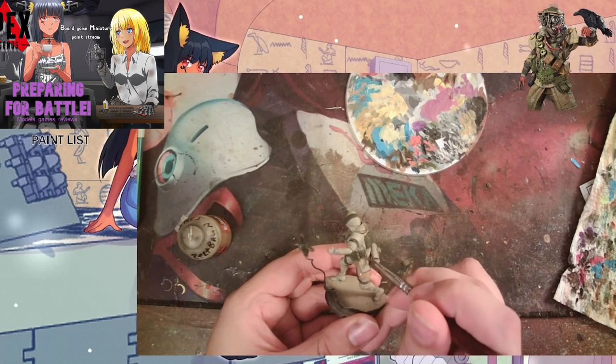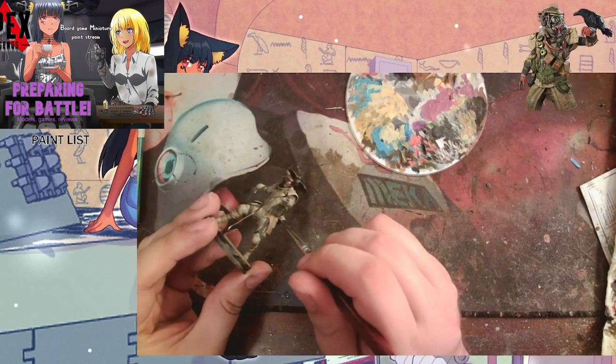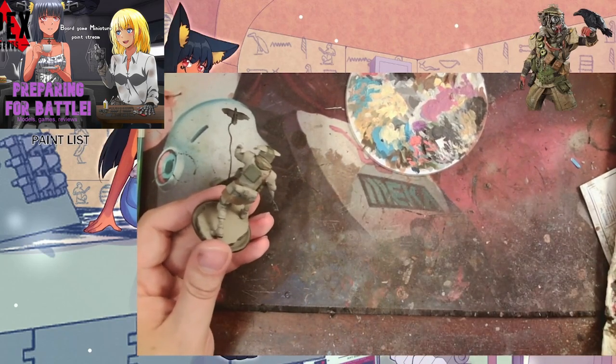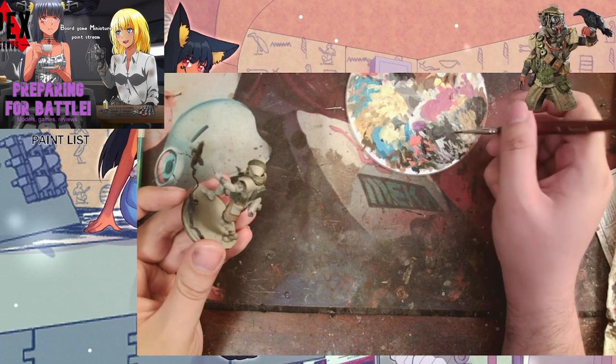To do the dirty leather-looking outer cloth covering his pants, we're using a Zelthband brown — it's a unique paint from the German starter painting set from Warlord Games. It washes pretty nicely and is a really nice brown. The closest thing you can get to it is Steel Legion Drab from Games Workshop.